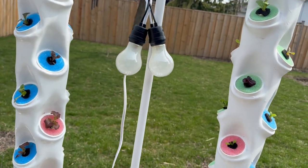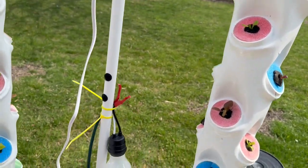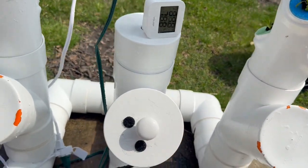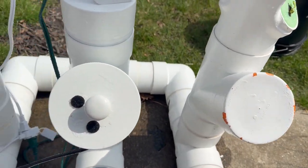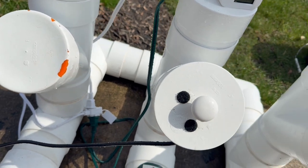People have been asking exactly how these work, so I'm going to explain it. This whole bottom piece here is basically a reservoir — it holds the water with the nutrients in it.